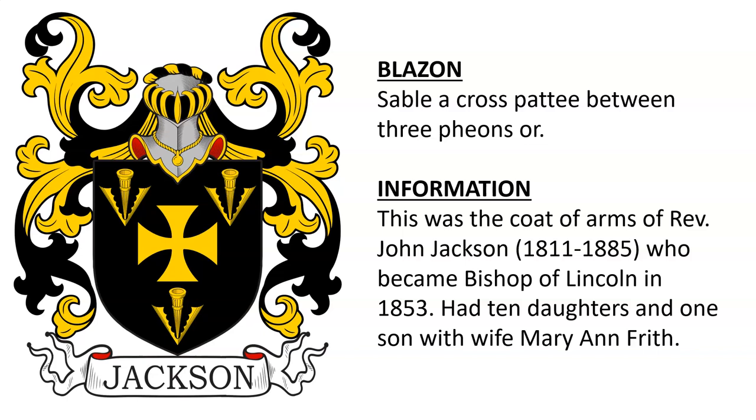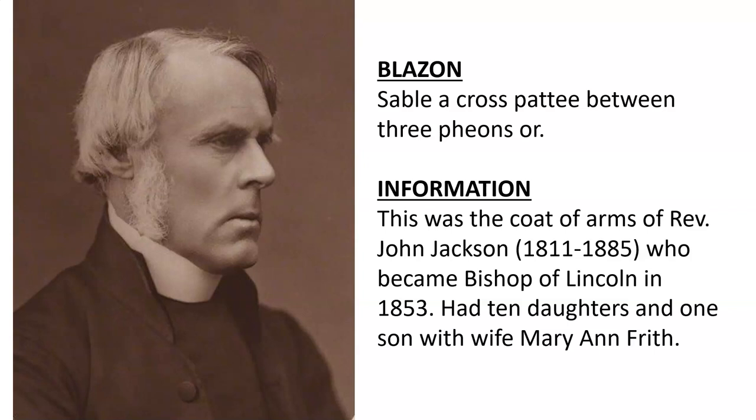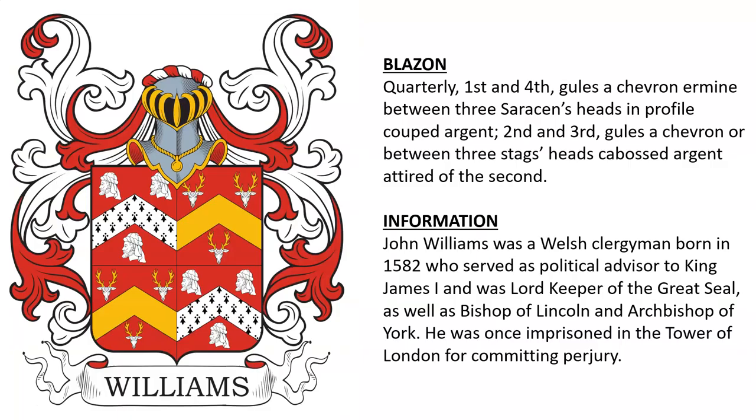Sable, a cross paty between three fiances or. This coat of arms was that of Reverend John Jackson, born 1811, who became the Bishop of Lincoln in the year 1853. He had one son and ten daughters with wife Mary Ann Frith.